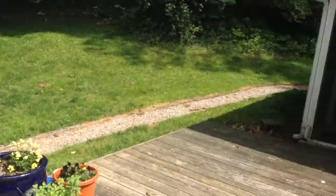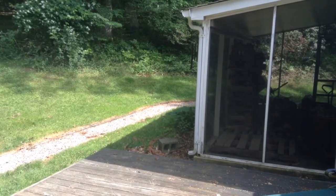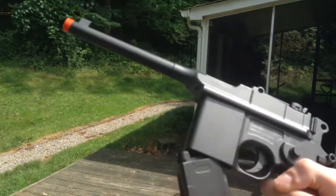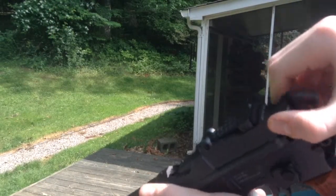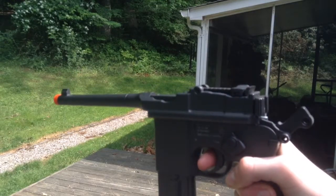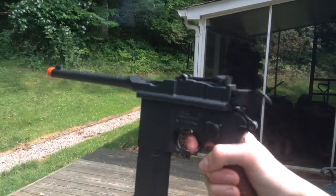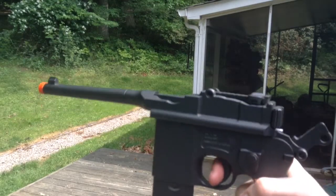Now we're going to go ahead and take a look at the loading and firing. What you want to do for loading is put the magazine into the bottom, pull back on the charging handle here, opening up the chamber, and throw it back forward. Semi is like this. And now for full auto, which is the beautiful thing about this gun. You guys did just hear that — it shoots 17 rounds a second.